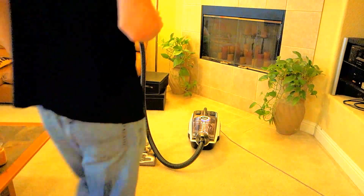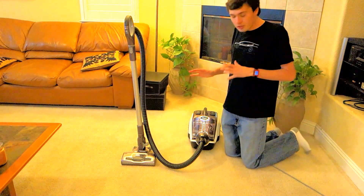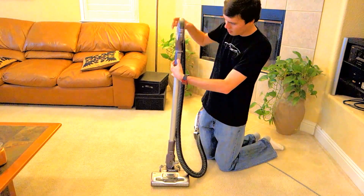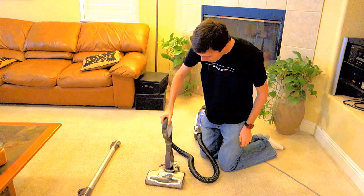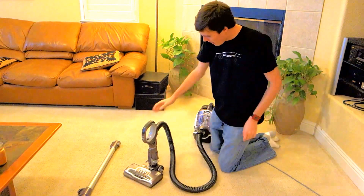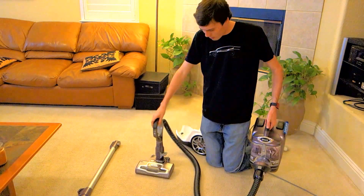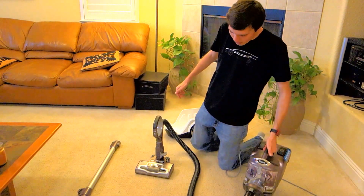Let's talk about some of the other features of this machine. The big selling point is that it makes it much easier to do stairs compared to conventional canister vacuums. As for doing stairs, you simply remove the wand on both ends, connect the handle directly to the power head, and then you can use the lift-away function to have access to the canister in one hand and the power head in the other.